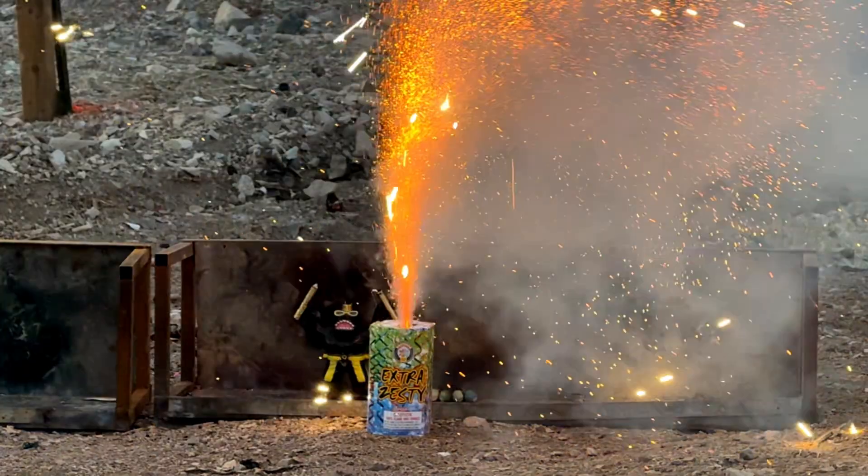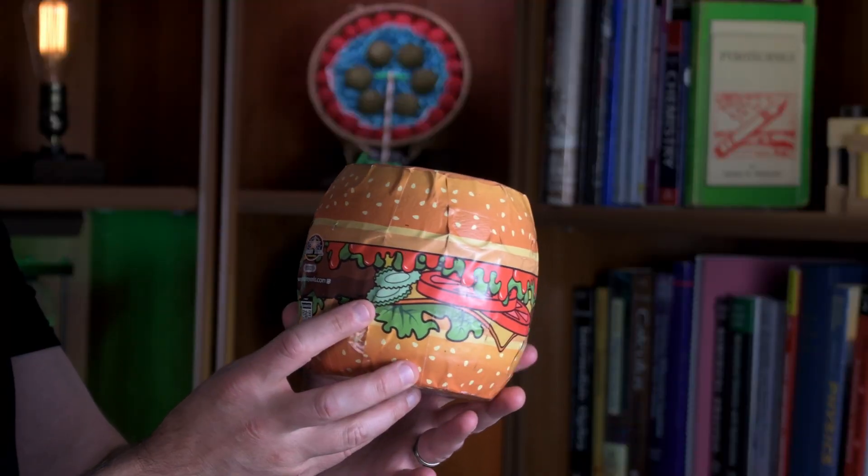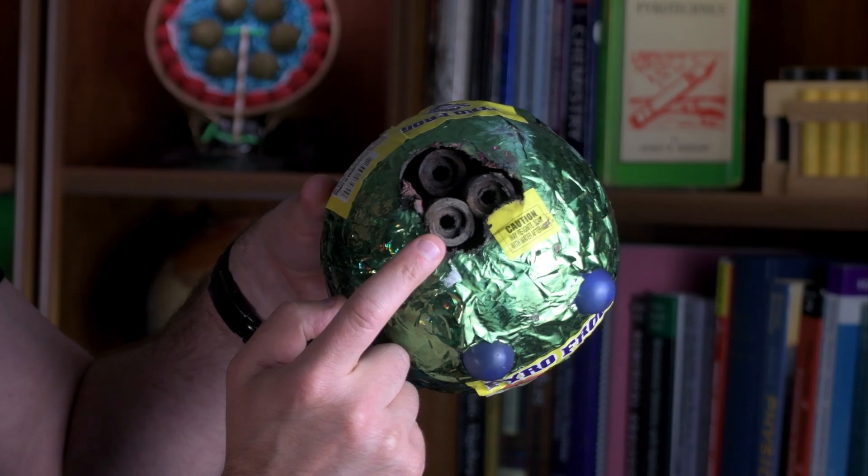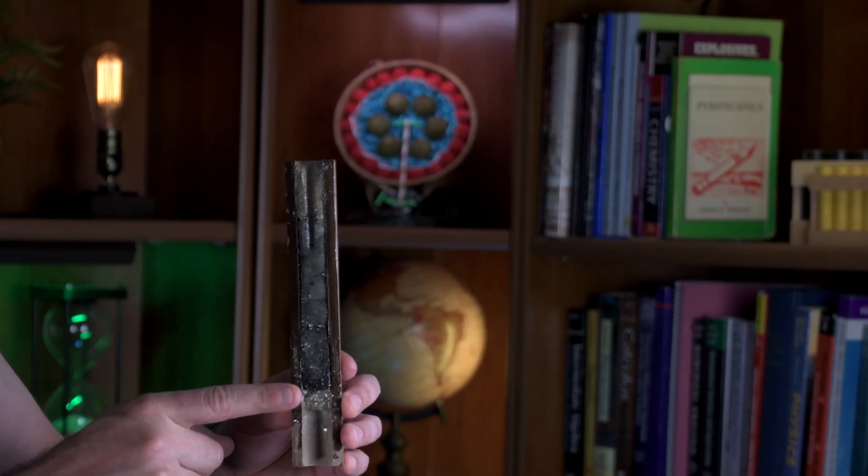Fireworks fountains can strobe, spark, whistle, crackle, and more. Underneath the fancy wrapping, fountains merely consist of a pyrotechnic composition pressed into a thick-walled cardboard tube with a nozzle at one end and a plug at the other.